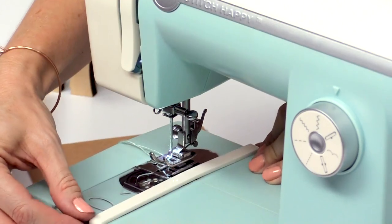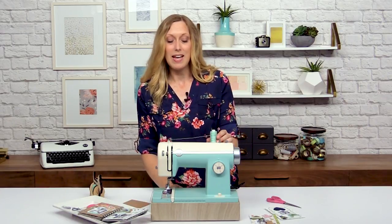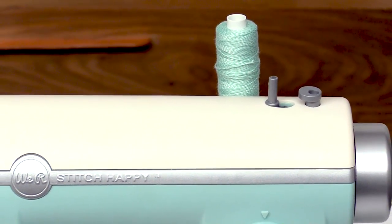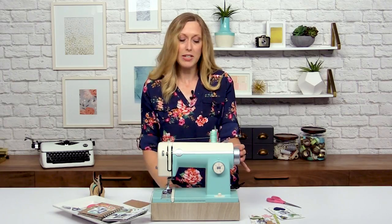First of all, there's this nice alignment guide down here for sewing straight on paper. You can use thick thread and baker's twine and metallic thread, and all those would jam up a regular sewing machine. It's got an enhanced motor so it can go through several layers of thick material.